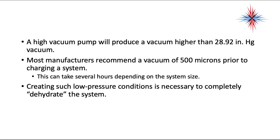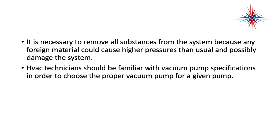Most manufacturers recommend a vacuum of 500 microns prior to charging a system. Depending on the system's size and how contaminated it is, it can take several hours. Creating such a low pressure condition is necessary to completely dehydrate the system — we actually use vacuum to boil water out of air at room temperature. It's necessary to remove all substances such as non-condensibles, air, and water from the system, because any foreign material can cause higher pressures than usual and possibly damage the system.